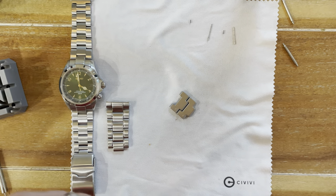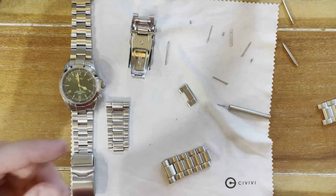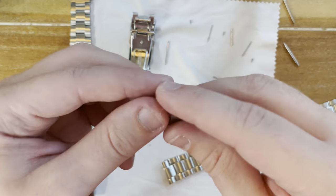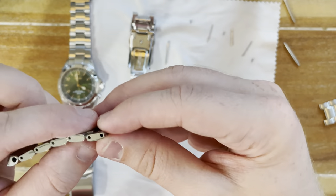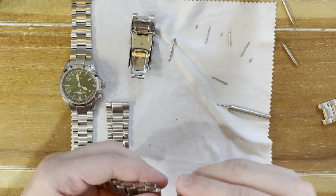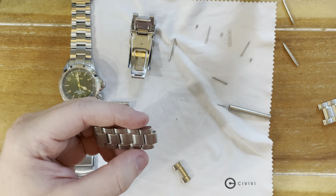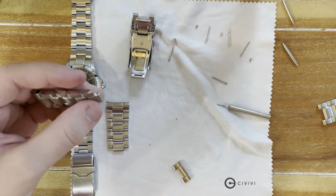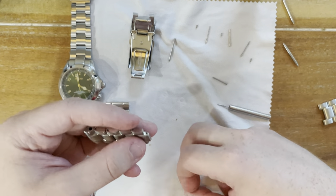Now let's do a pulse check of where we're at. Put the dive extension back on — nice and solid — and comparing this bracelet to the reference, we're about in the same ballpark, just minutely longer. We'll drive this side too, then come back for the installation. I removed three links on one side and two on the other — that's how these bracelets work, one side always has more links than the other.